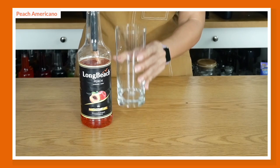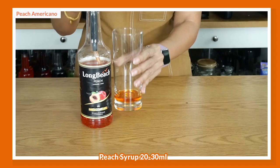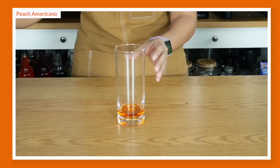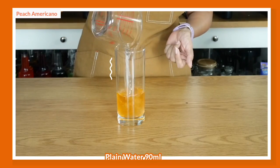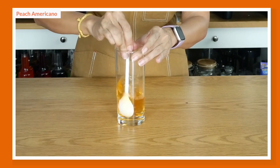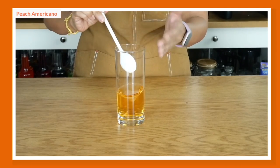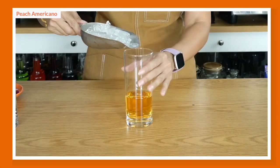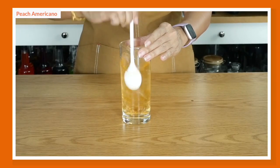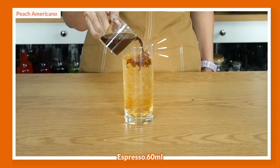For the 16-ounce Americano, I'm using three pumps of peach flavored syrup — about 22.5 ml. You can go up to 30 ml depending on your sweetness preference. Add water and stir to combine — we're essentially making a peach juice base. You can add a little more water if you like, but if you want it very cold, use less water and more ice. Then pour your cooled-down espresso shots over.